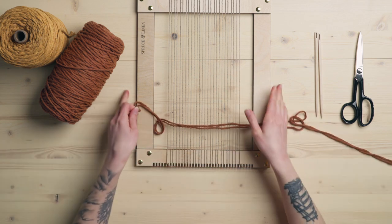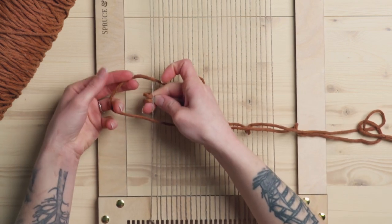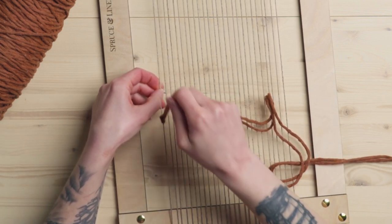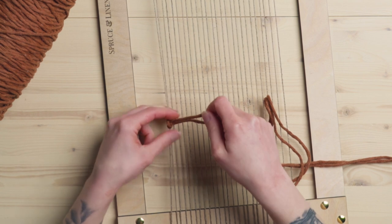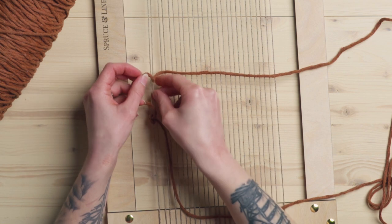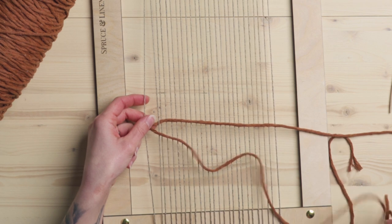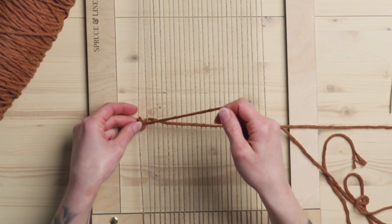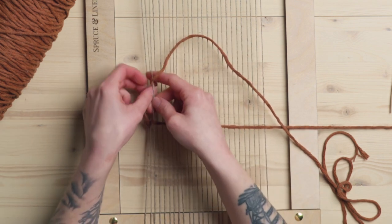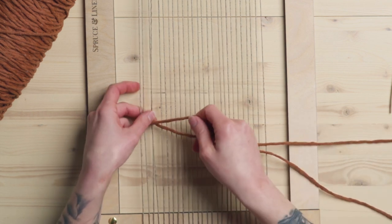I just have a length here of my rope and I'm going to start it off by looping it around this far warp string just as a way to start off. Then what I'm going to do is take the string sitting at the top here and wrap it under the next warp string. Then we take this bottom piece of rope and wrap it above the last piece on the next warp string, and we just continue on like that.